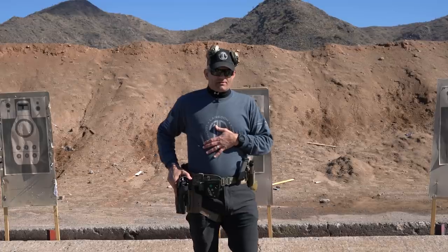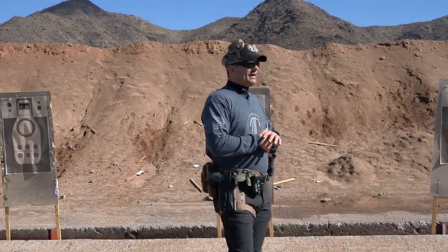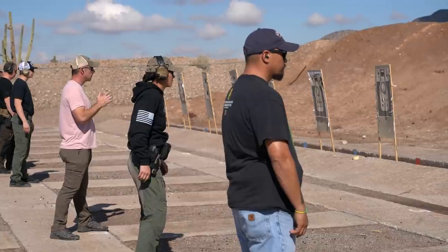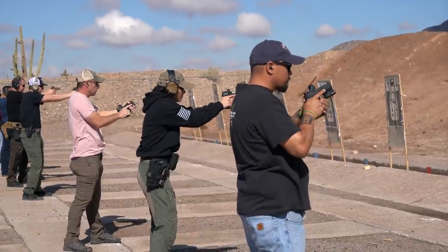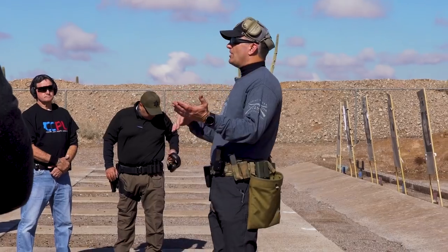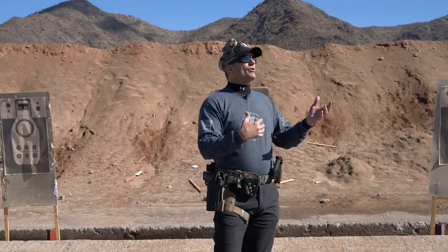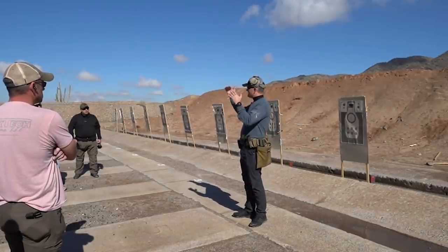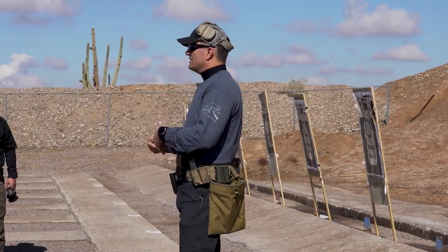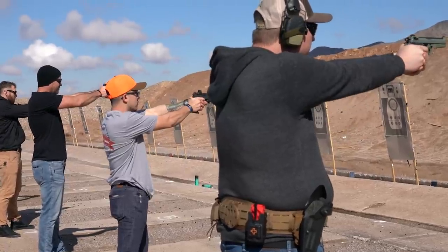When we start talking about drawing from the holster, I always like to break it down into a step draw. There are important reasons why we teach things by the steps. From an adult learning standpoint, when you break things down by steps it's called chunking — you're chunking information together. If I chunk it into pieces you're much more likely to understand and be able to put those pieces together. That's the reason law enforcement, military, and a lot of instructors teach certain things in a stepped movement.